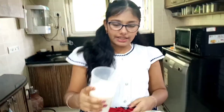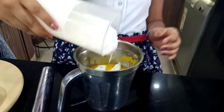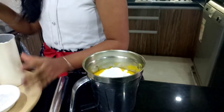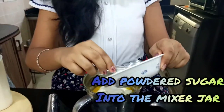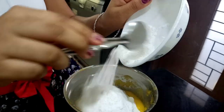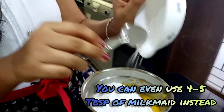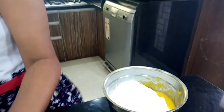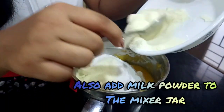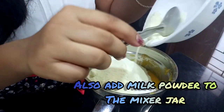Let's start with the procedure. Now we are going to add 200 ml of fresh cream into our mixer jar, 9 to 10 tablespoons of powdered sugar — you can even use 4 to 5 tablespoons of condensed milk instead — and 7 to 8 tablespoons of milk powder. Now let's blend them well.